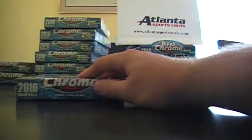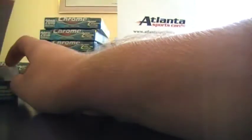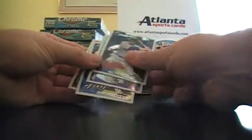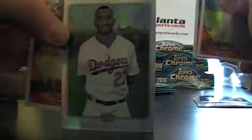All right. Another top drum, obviously. All base. Matt Kempf Refractor T206 out of 499.